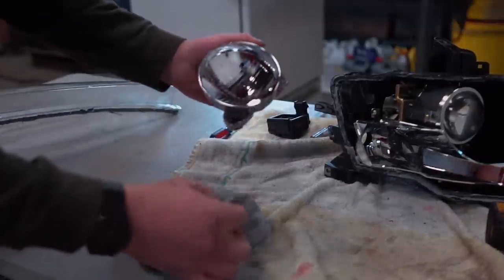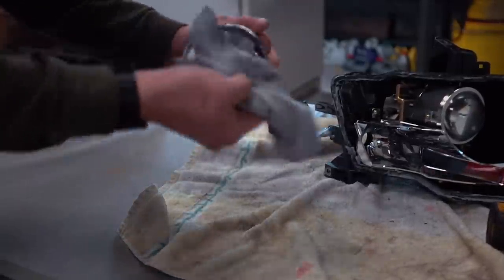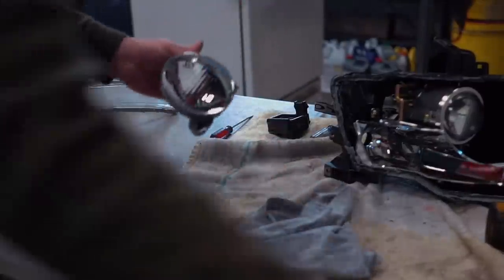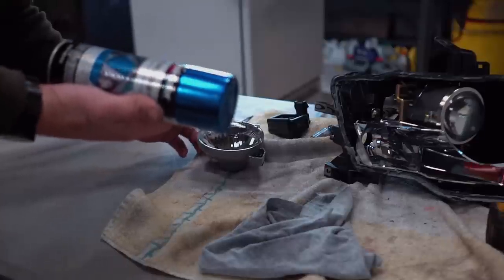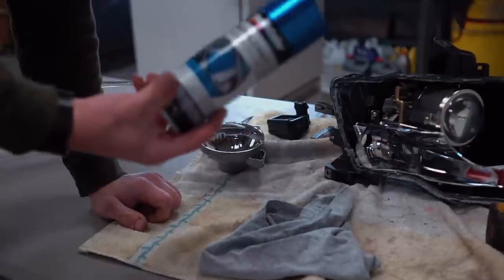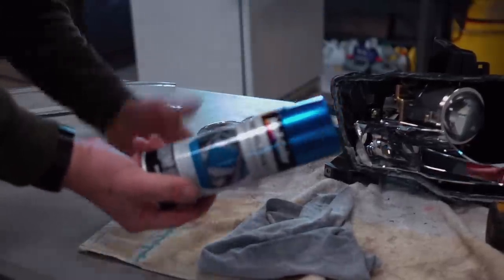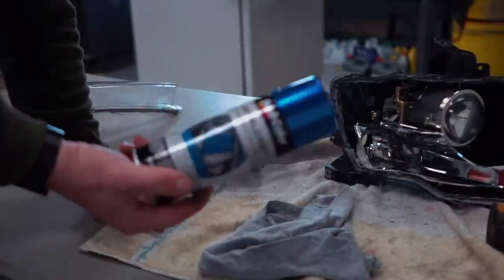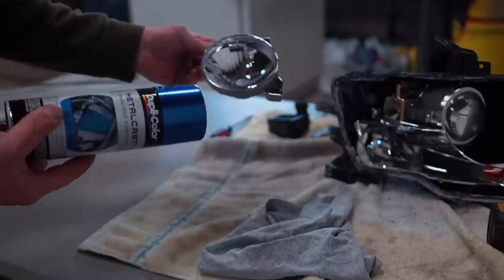We got this high beam bowl off. I'm going to wipe it down with some acetone just like we did on the other part, and then spray this bowl with the anodized blue Dupli-Color paint. The reason I'm using this instead of regular paint is number one it looks better, and number two it's so reflective I'll still have full use of my high beam.